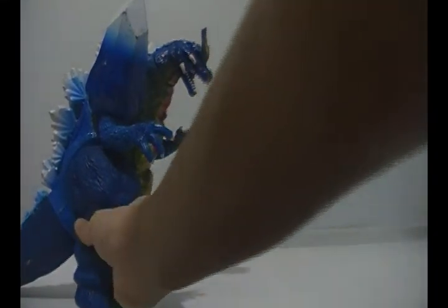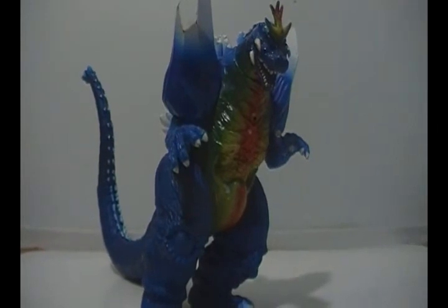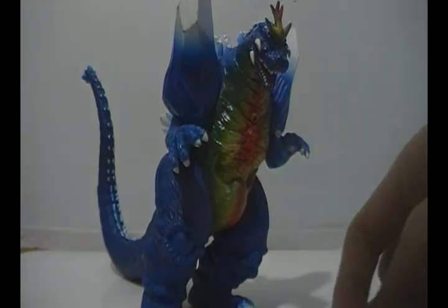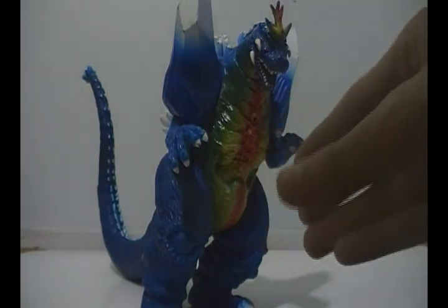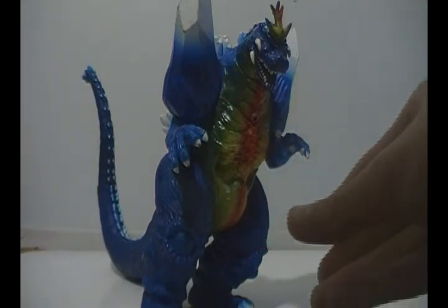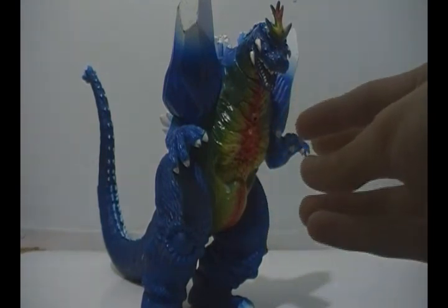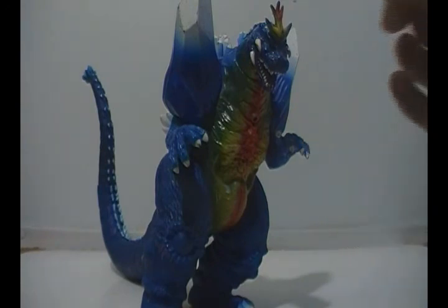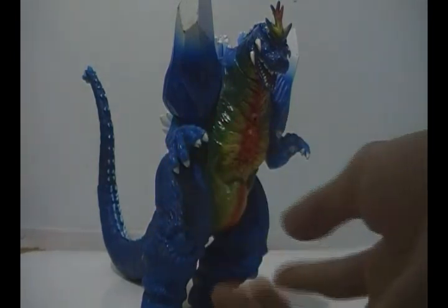I'm not gonna go into history because if you're a true Godzilla fan, you'll already know the history of Space Godzilla, which is very brief. I give this action figure an 8 out of 10 — nice articulation, weird paint job, decent sizing. If you were gonna get this figure, I would recommend that you get it no matter what it takes, because the Trendmasters Godzilla figures are becoming very rare. So pull out some of that moolah and try to get him.